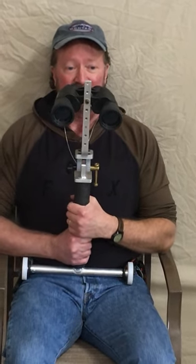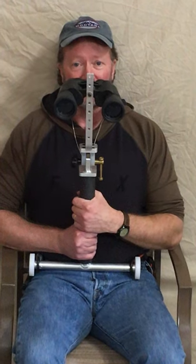The binoculars are included with this unit — they're Bushnell Falcon 10 by 50. Now I'll show you how this knob works here.